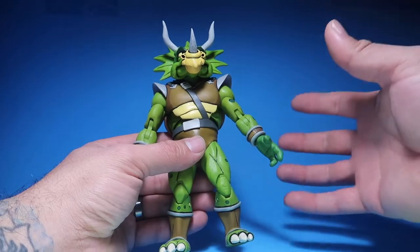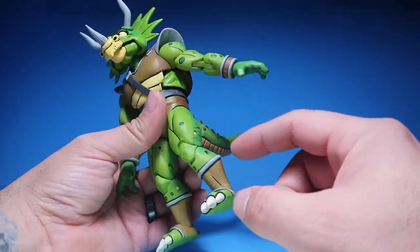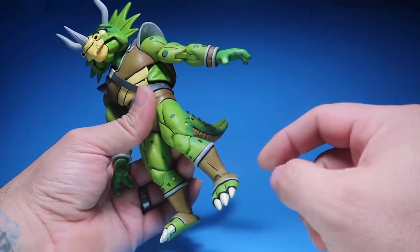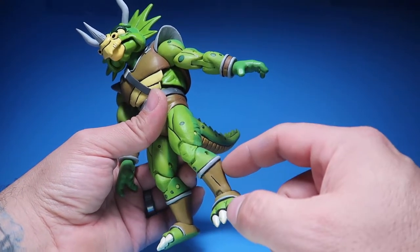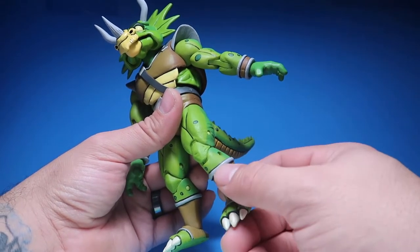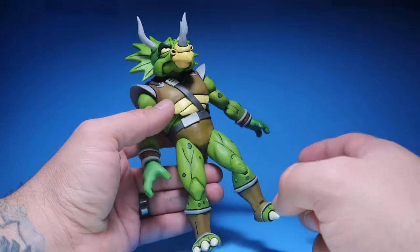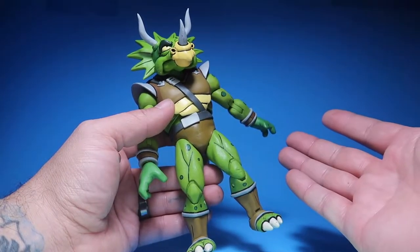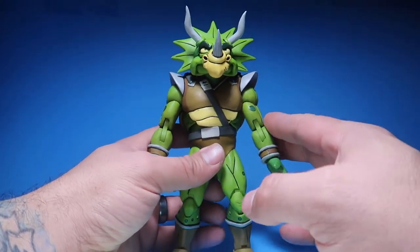The only difference is the feet — they're different from the Triceraton infantry figure because they have these little boots or shoes. That's the only difference. Other than that, everything else is exactly the same as far as the body goes. The face sculpt looks the same as well.